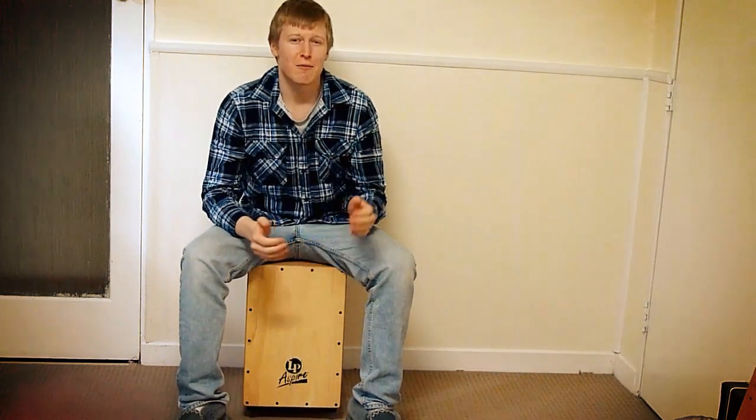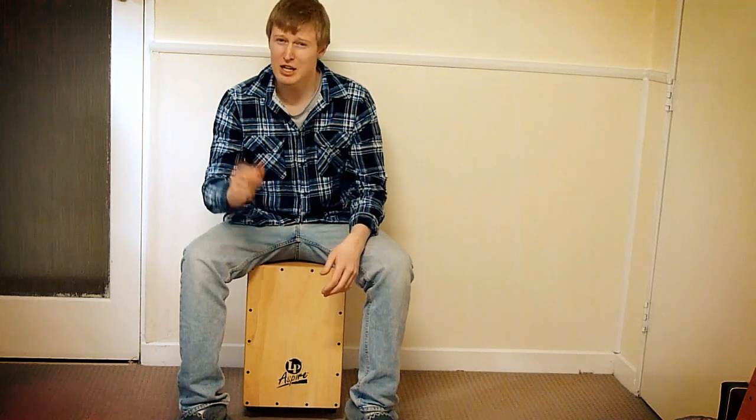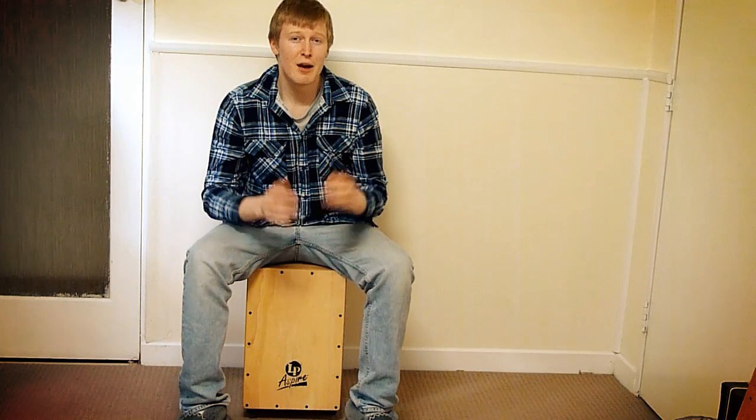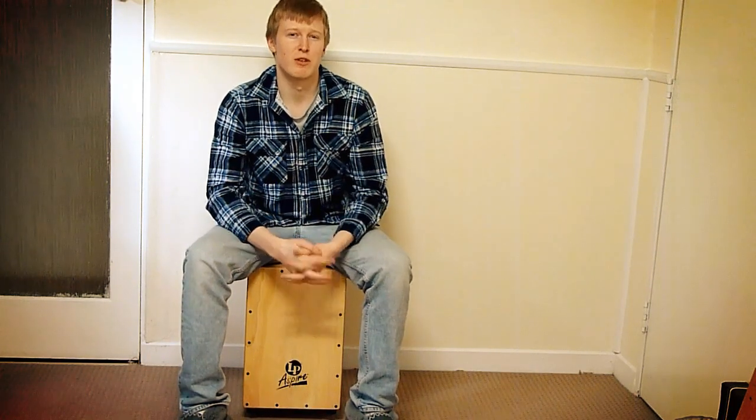Last one was about changing up our subdivision while playing, so in our groove. Now, if you'd like to see that video first, there'll be an annotation link on the screen to go check out that video first. But now, we're going to do something similar but using some triplet subdivisions.